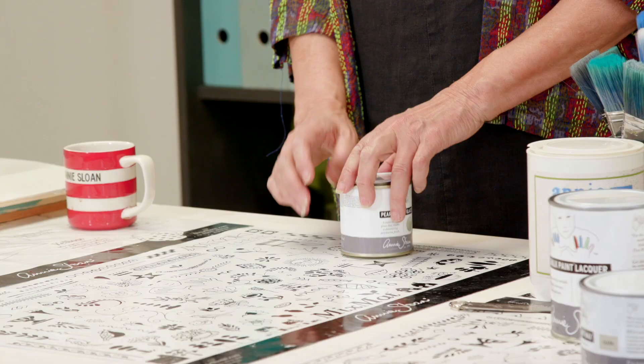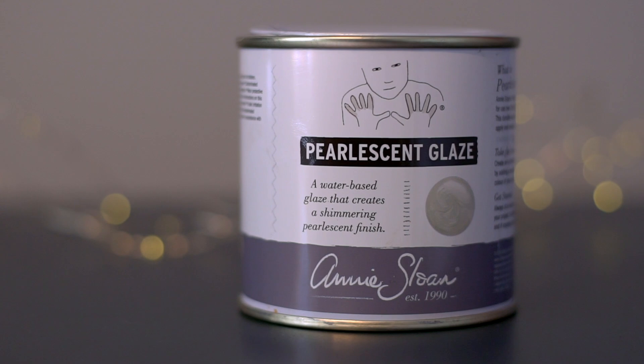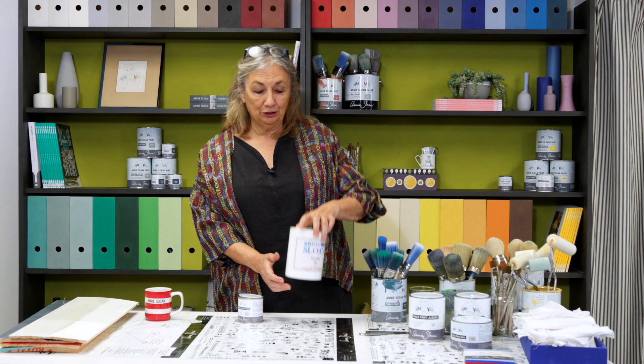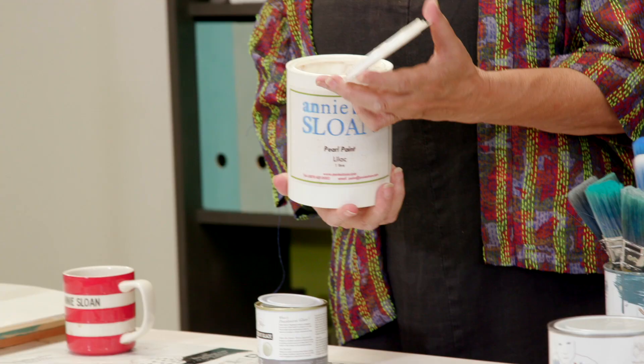In 2020, chalk paint turns 30. To celebrate this milestone, I've created this pearlescent glaze. Pearl is traditionally used to mark 30th anniversaries, and when I began the company I offered a similar product called pearl paint, so this is a nod to my heritage. I'm going to explain what pearlescent glaze is.